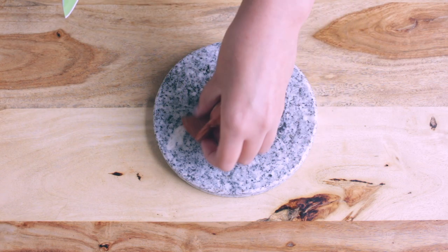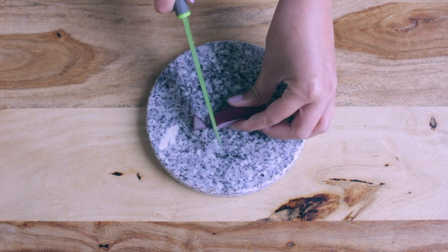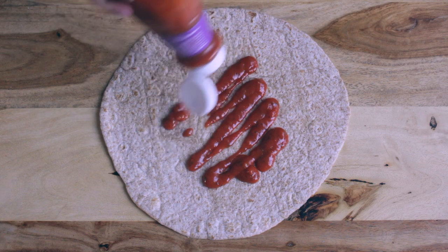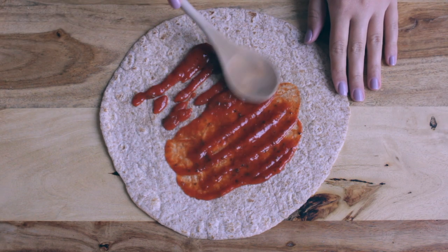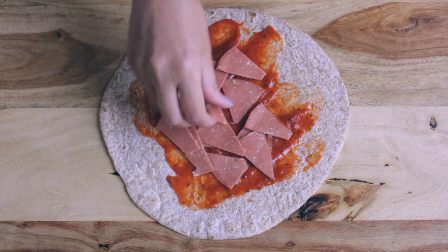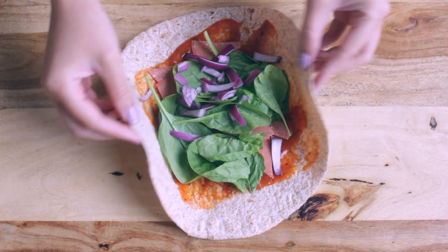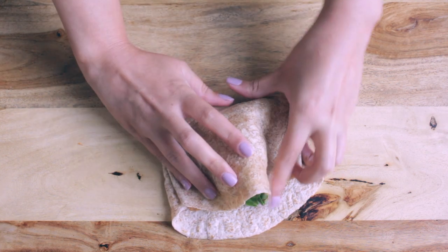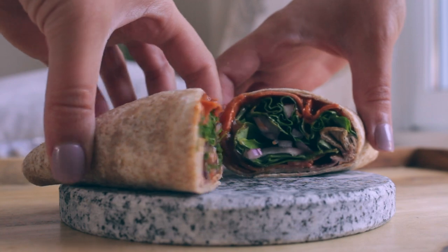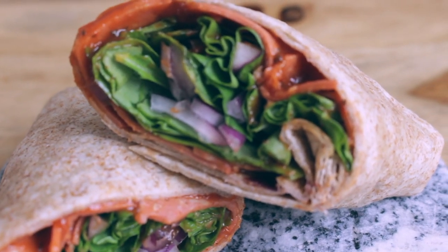Start by cutting your vegan pepperonis into smaller pieces, and also do the same for your onion. To make your pizza rolls, start by adding your pizza sauce to your wrap. Then add your vegan pepperonis. You could also add some vegan cheese, but I didn't have any at home so I just chose not to add any. Then you can add veggies of your choice — I just chose to add some spinach and red onions because that's what I like on my pizza. Cut your wrap in half and now you have this delicious pizza roll. You do not need a microwave to enjoy these pizza rolls because they are still really good when you eat them cold.